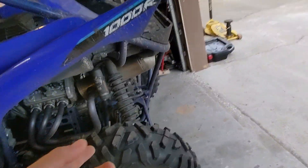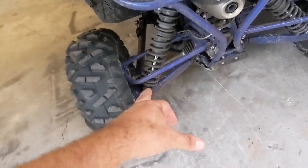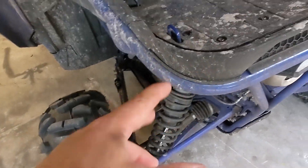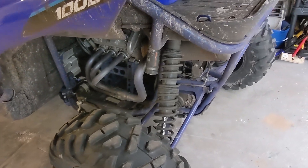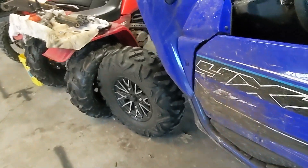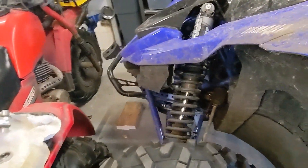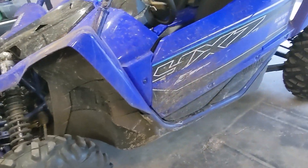And then in the rear I've got a little different setup. I've got 12 out on the rebound, and then 2.5 on the high-speed and 2.5 turns on the low-speed. That's the best combination I've found that makes it ride pretty smooth but still stable at high speed. This thing's still pretty choppy — I don't think you could ever make this thing a Cadillac without some serious suspension work.